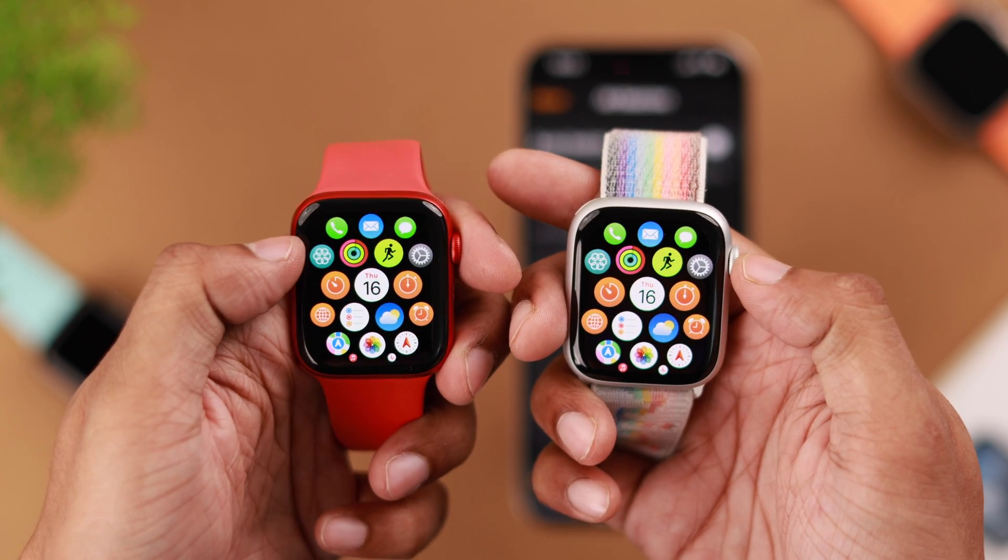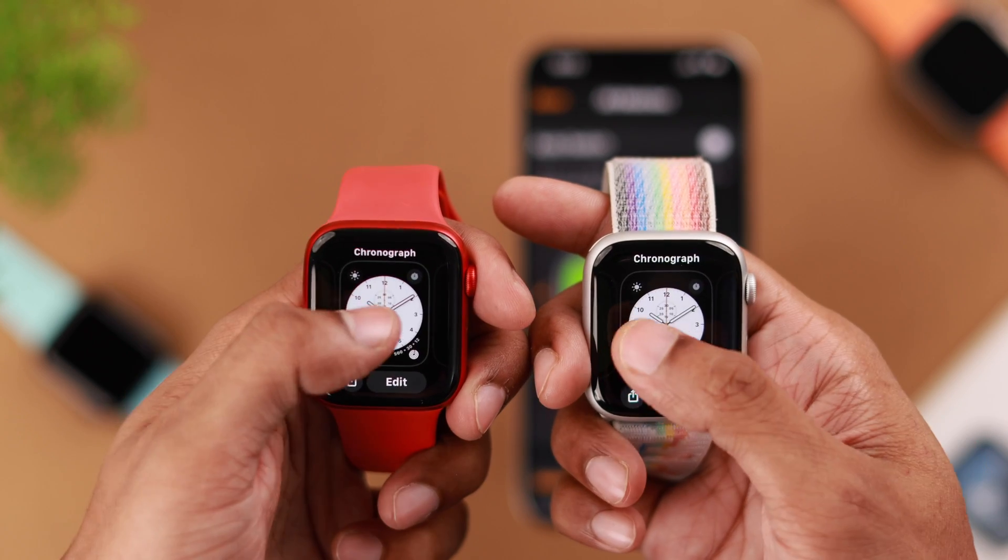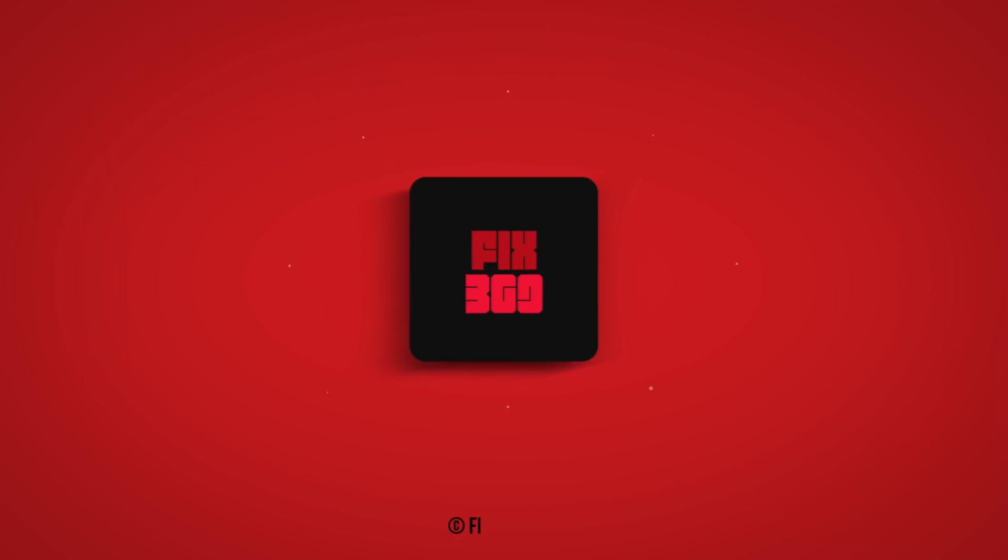So that's how you can transfer old Apple Watch data to your Apple Watch Series 9. If you enjoyed this, make sure to leave your feedback and I'll see you around.